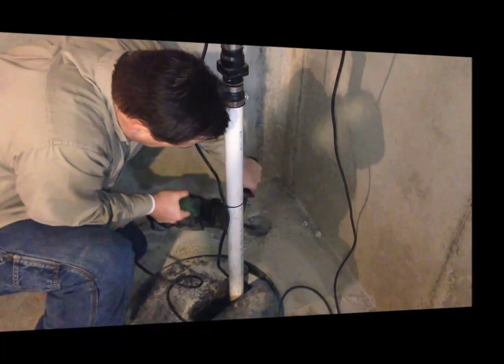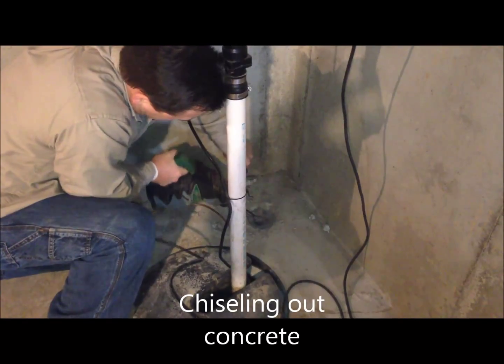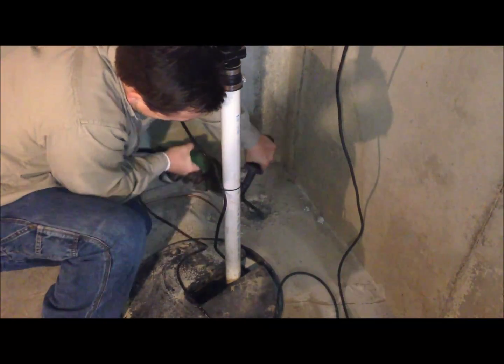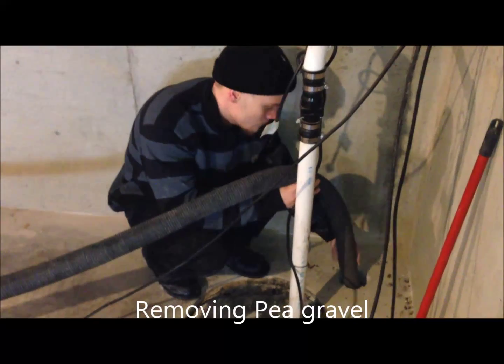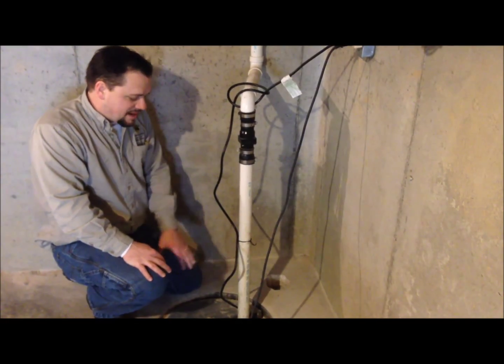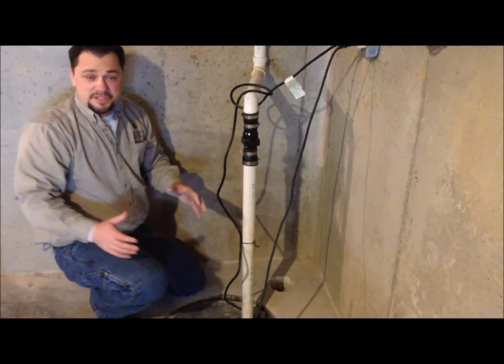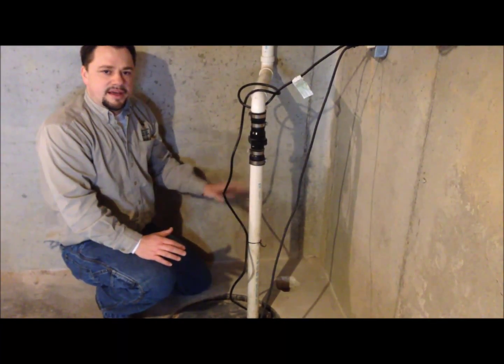We're going to try to avoid putting the pipe inside the sump pit, because if the homeowner has to change their sump pump, that will cause problems for them. So what we do is we try to avoid that.